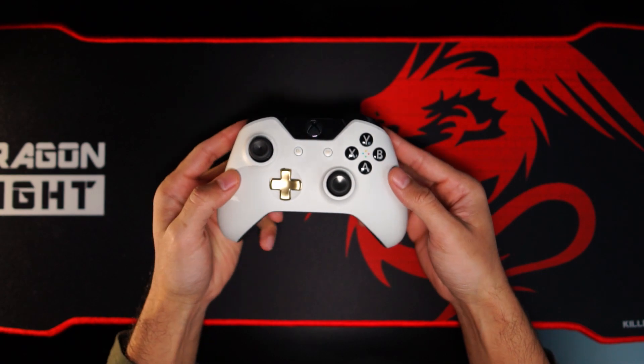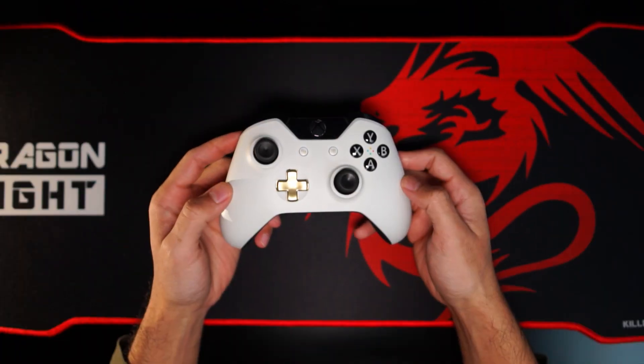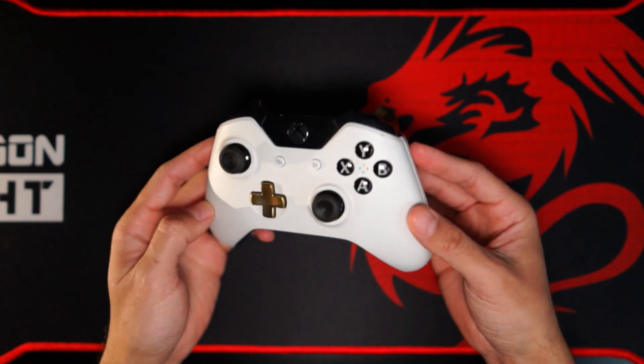I was thinking of upgrading to the Xbox Series S controller, but I don't think there have been enough improvements to the new controller that are worth upgrading for, so I think I'm going to keep this version of the remote for a while.